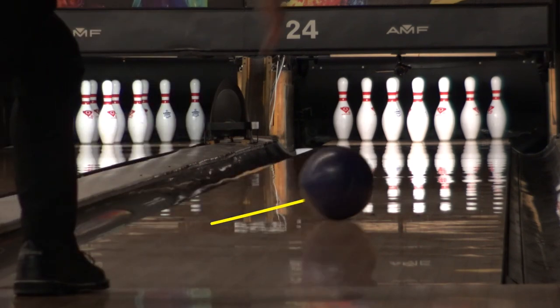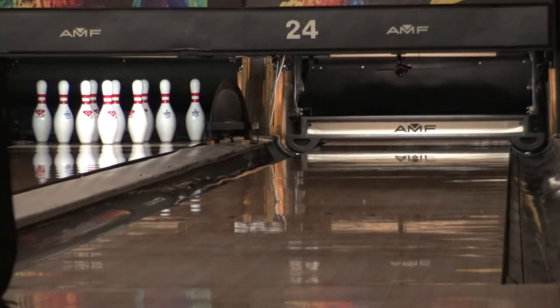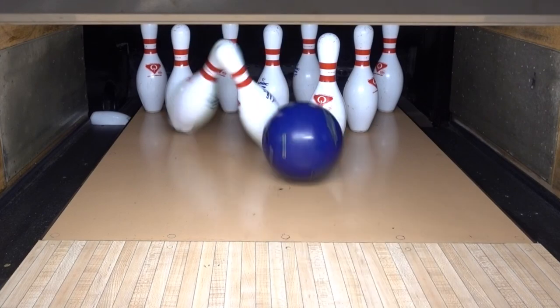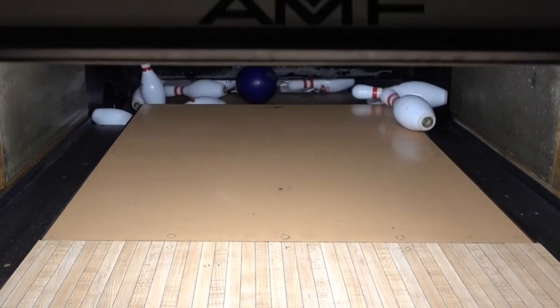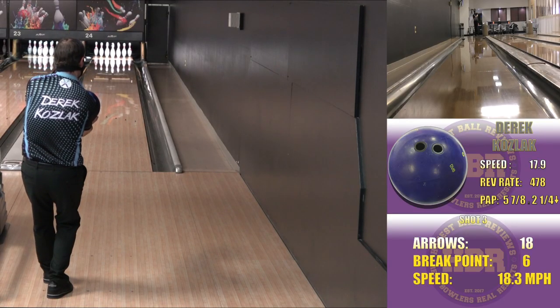I used the same layout on this ball as well: 80 degrees by three and a half inches by 45 degrees. This will help promote length and backend on a ball with a strong solid cover and a symmetric weight block. Personally, I tend to prefer multiple colors on bowling balls so I can better see the rotation down the lane.